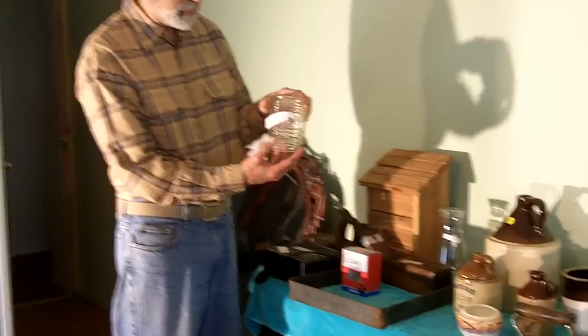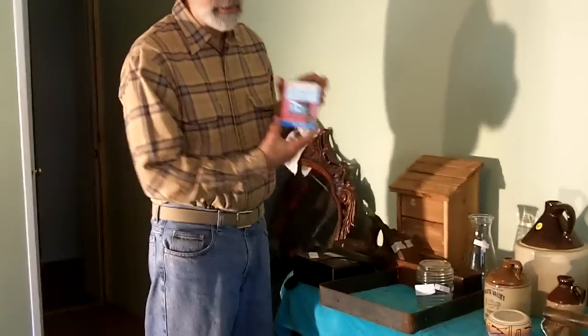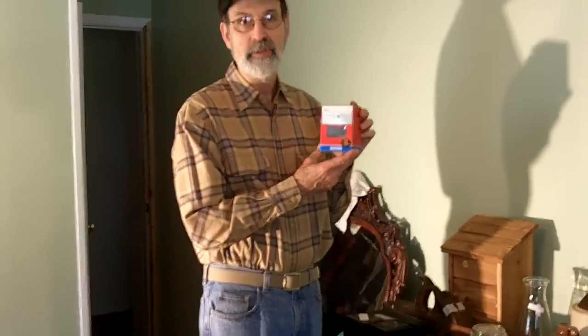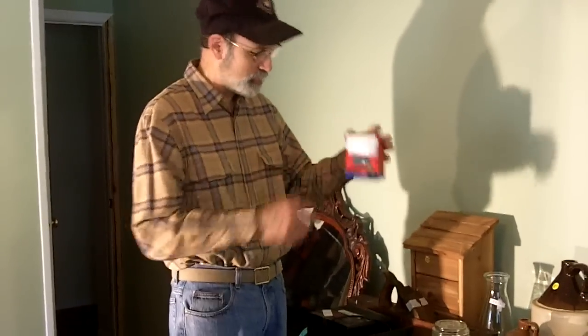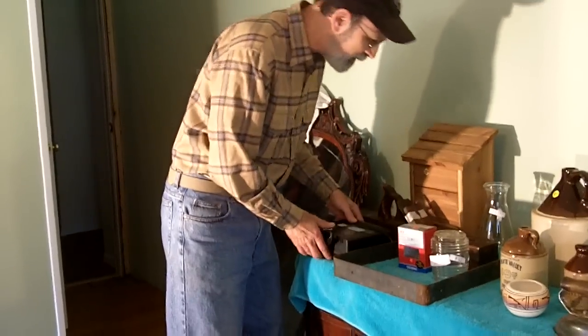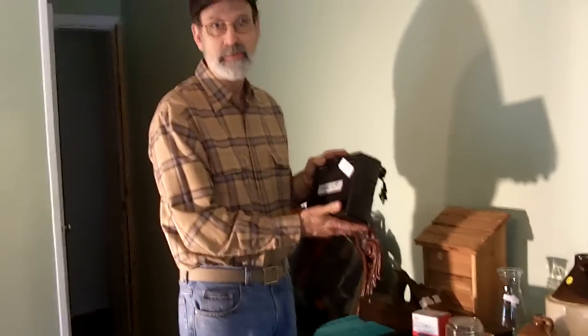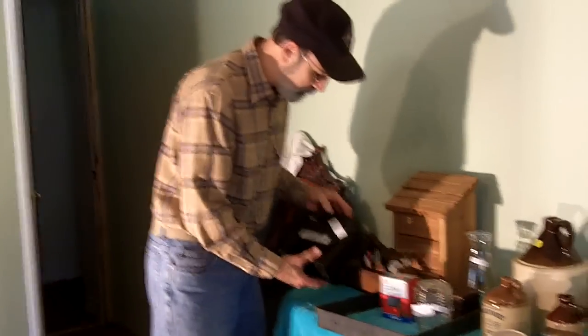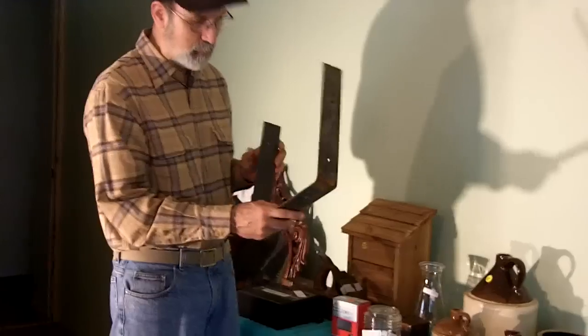This is an exterior light shade — I paid $0.25 for that. This is some stainless steel decking screws. I tend to buy stainless steel screws — $0.50 for a partial box; a full box would cost about $15 or so. This is a battery charger for rechargeable batteries — it accepts all the different sizes of batteries. I paid $2 for that and it works. This is a bracket that was in a free box and I grabbed that. We like free.